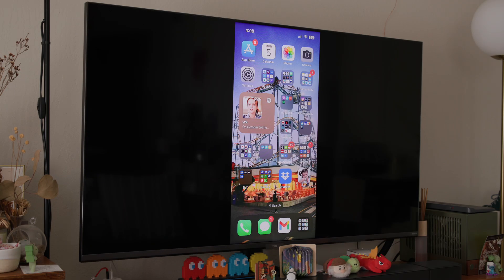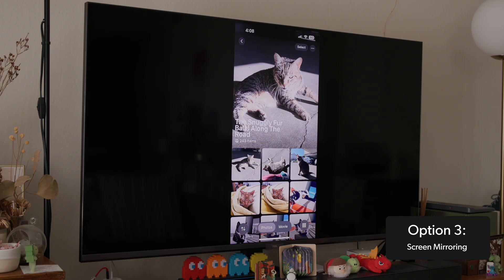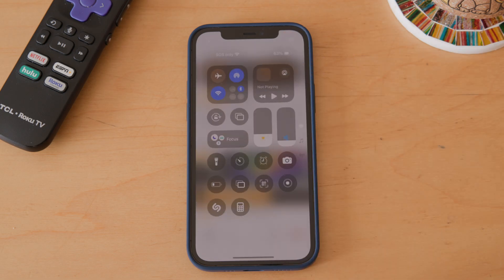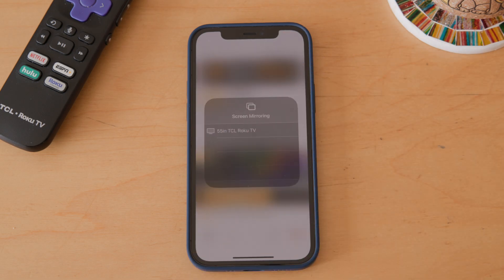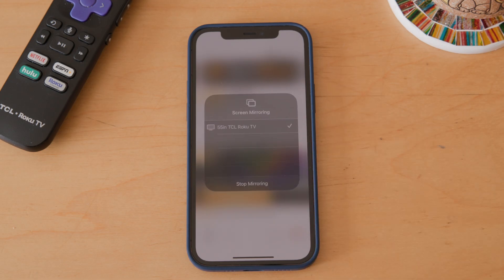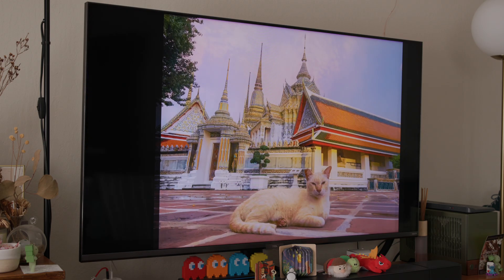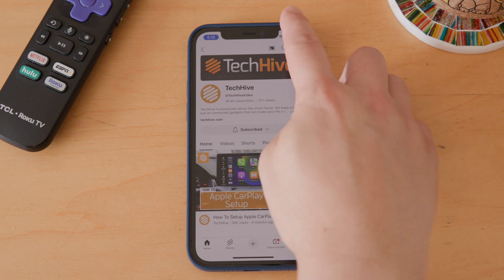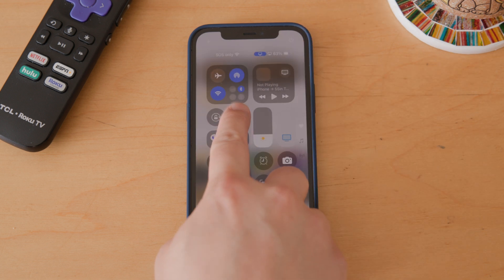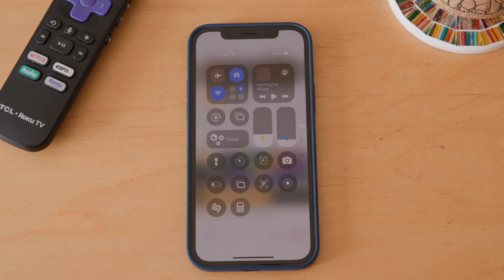Here's a trick if you want to display everything from your iPhone to your TV: just turn on mirroring. Slide down from the top right-hand side of the phone's display to bring up Control Center, then tap on the icon that looks like two overlapping squares to turn on Screen Mirroring. Finally, select the TV you want to display your iPhone's screen to and it'll show up there. To stop mirroring, bring up the Control Center on your iPhone again, then tap the Screen Mirroring icon and click Stop Mirroring.